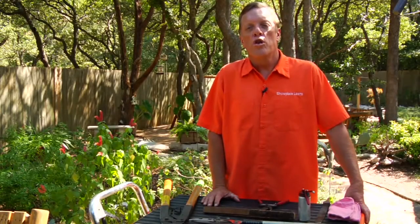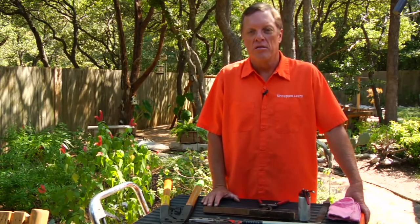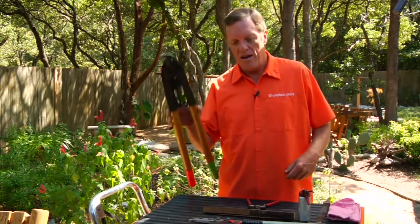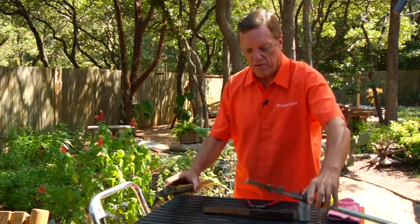I'm Bill Elzey with Showplace Lawns. Let's talk about how to sharpen hand shears. Hand shears, clippers, pruners — they're all basically the same. And you will notice that we have three different sizes.